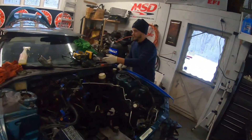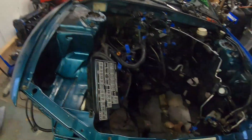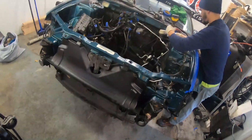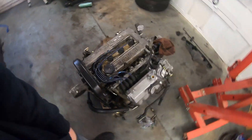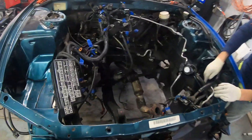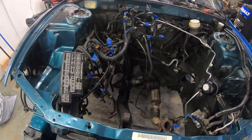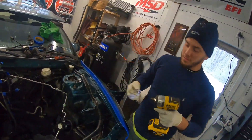Day two over here at the garage. Today we got a lighter crew — Emiliano and just myself. We're getting as much as we can done, getting it ready for paint. We started taking some stuff off yesterday — went a little longer than we thought it would, a bit of a struggle, but it's out now. We're gonna clean it up and throw some black paint on it to cover up some of this.